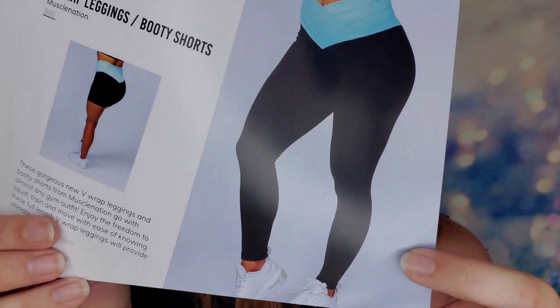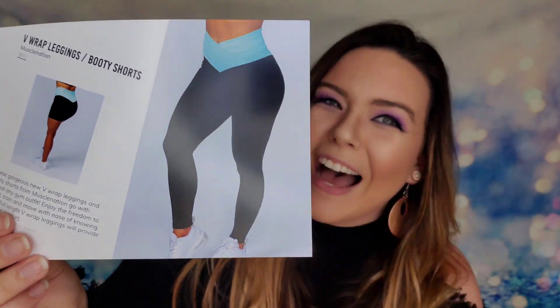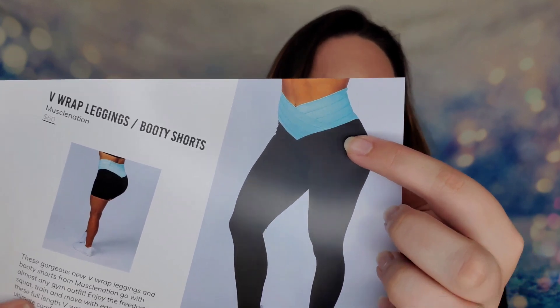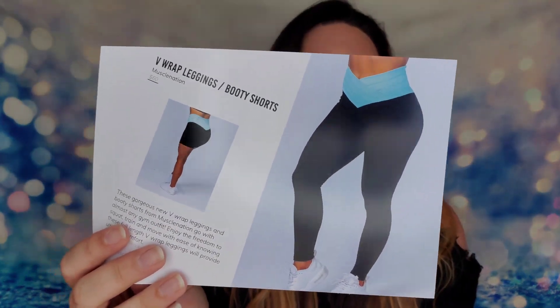These bike shorts are $60 if you wanted to purchase them. Looks like they also had leggings you could have received in the same exact style — it was either leggings or the shorts. The leggings provide freedom to squat, train, and move with ease. I love how the leggings go up higher on the stomach, holding everything in. I really want both — I know that sounds selfish — but they're so cute and this is a great box this month from Miss Muscle.